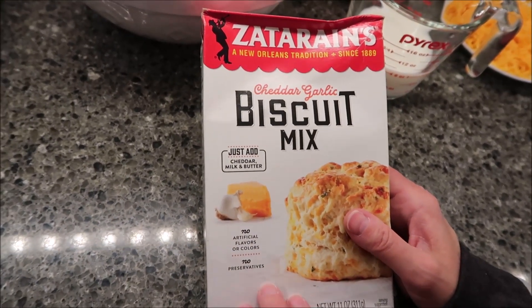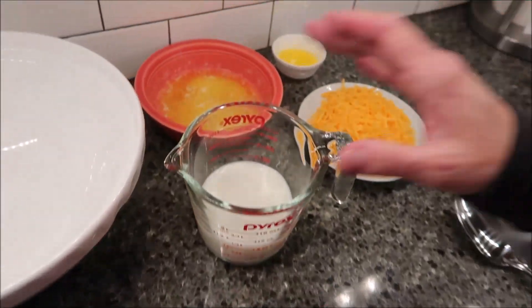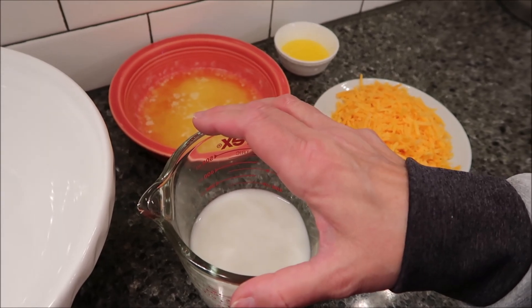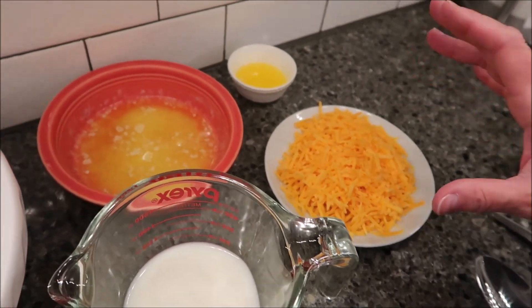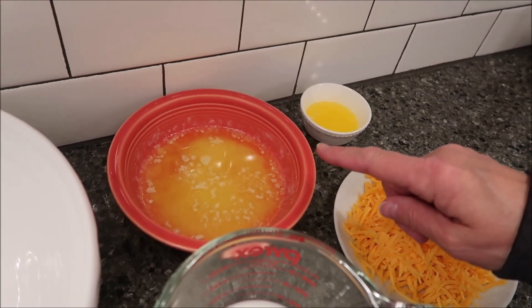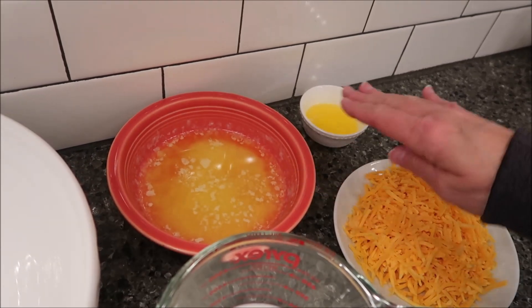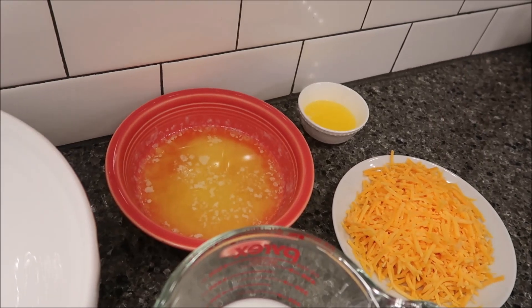For this mix, you need three additional ingredients. You need one cup of milk, one cup of sharp cheddar cheese, and eight tablespoons of butter, which is one stick. It needs to be melted, but you need to reserve two tablespoons to brush on the top once they're baked.